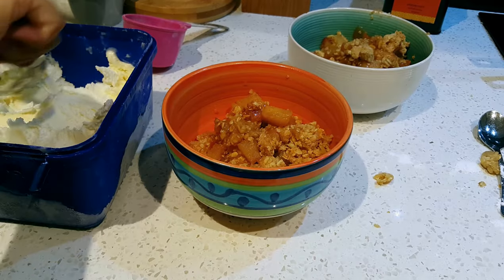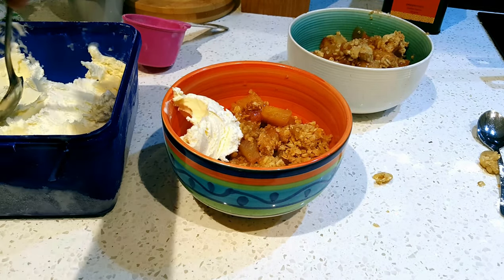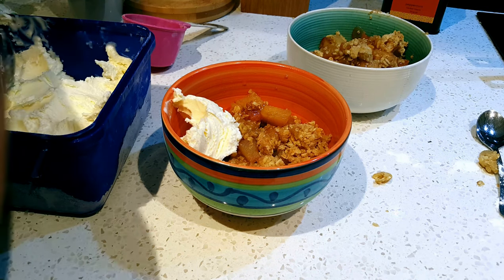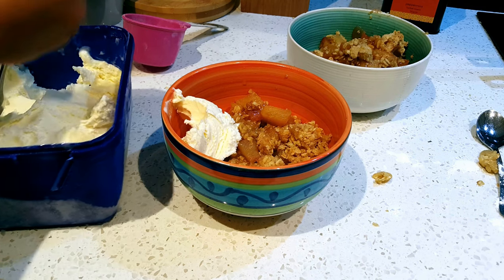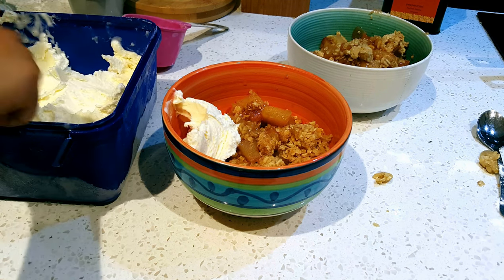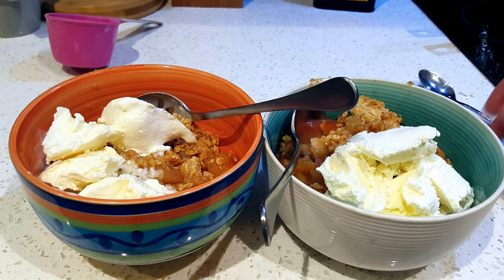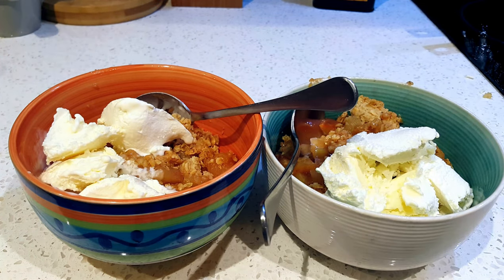The way I like to serve it is with some ice cream. Ta-da! Ice cream. Apple crumble. Everybody will like you if you make this — it'll make you more attractive and you'll smell a little bit less.